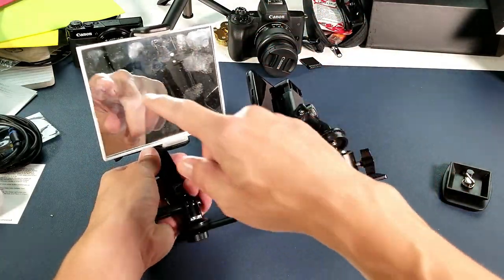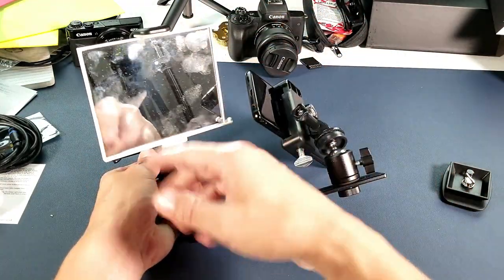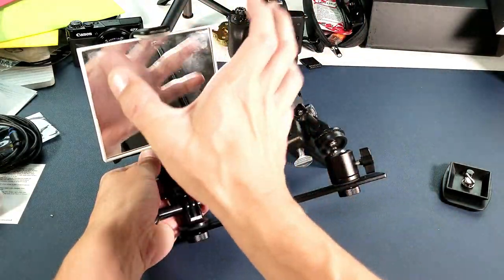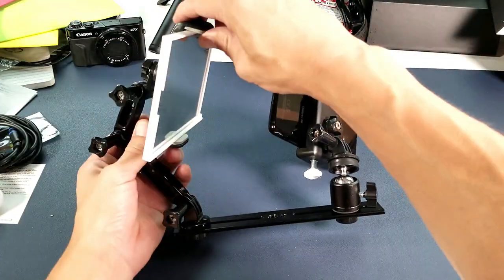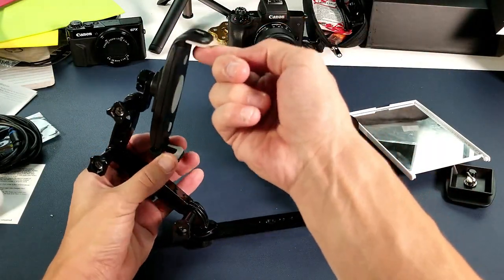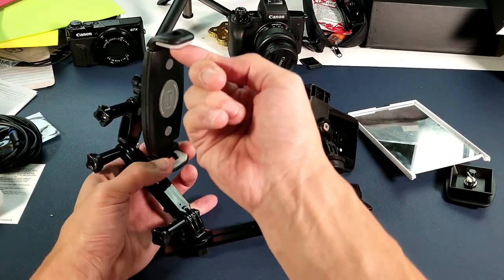The only thing I can recommend is this one here is like four by six, and I think it would be better if you have something a little bit bigger, maybe like a five by seven. Anyway, let me go ahead and take this mirror off. It comes with this clip here so you can put your own mirror in here, you can put a bigger one in there.